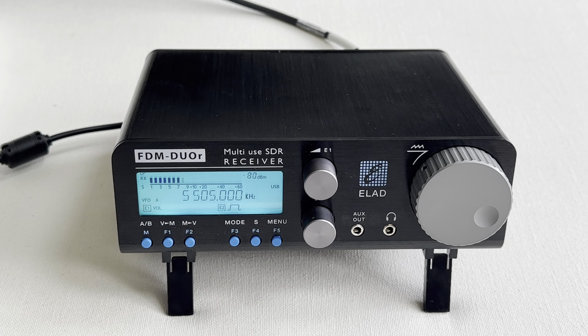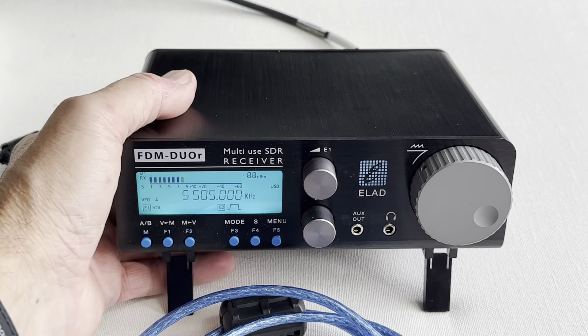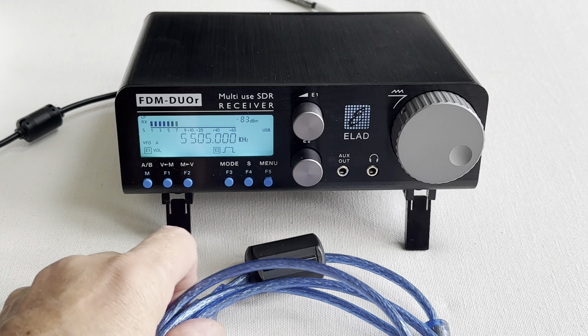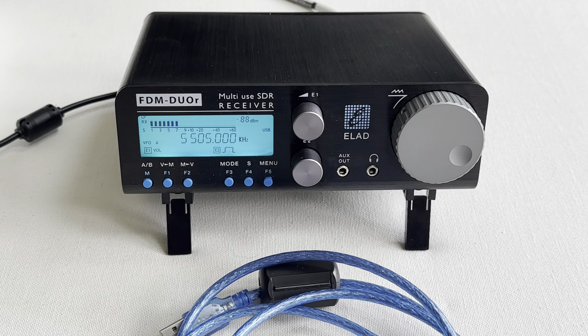I did actually use it recently because my friend Nigel G0CQZ had a problem with his Neptune amplifier, gave it to me to test, and I used the Elad and it worked perfectly. But other than that, on very rare occasions where I would use it on transmit — I originally bought it for medium wave DXing, not for its transmit capabilities — so the R version works for me. That's everything that's in the box, hope you enjoyed the video, and when I get around to it there'll be more videos using this rig. Thanks for watching everybody, 73.